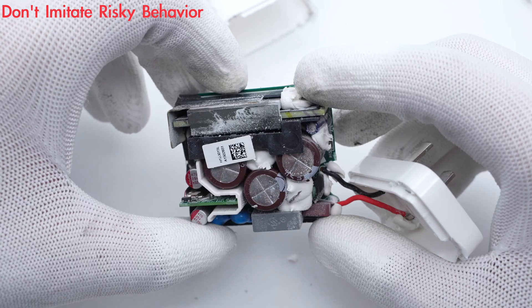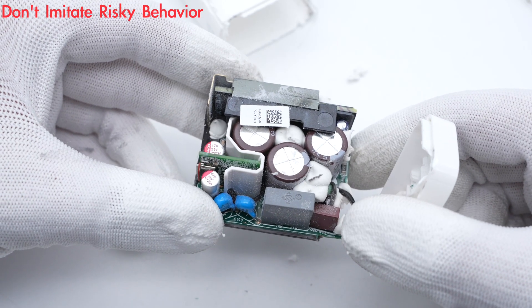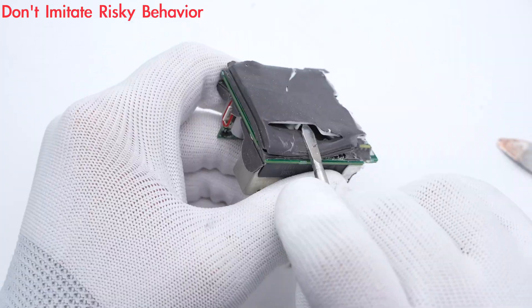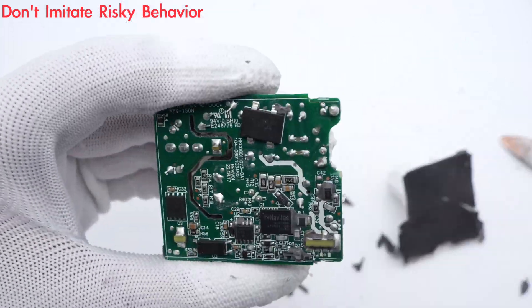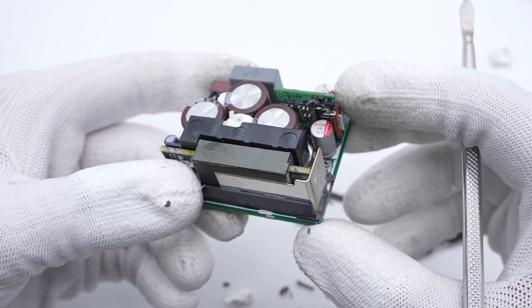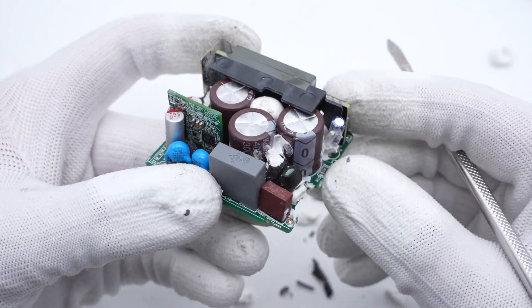All plug-in components are on the front. The planar transformer is on the side, and the output PCB of the USB-C port is insulated by a white plastic plate. It takes some time to clean up the PCB. ChargerLab found it adopts a QR flyback topology and does not have a PFC circuit.